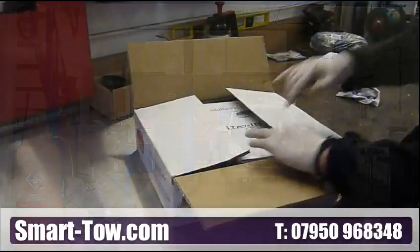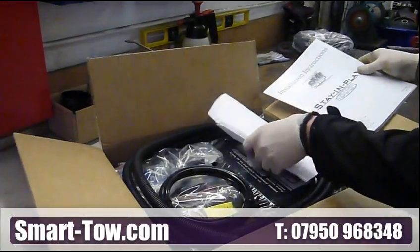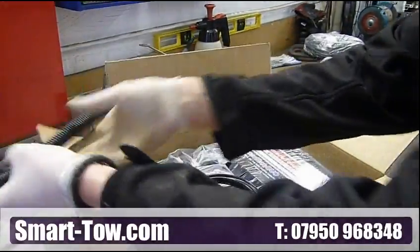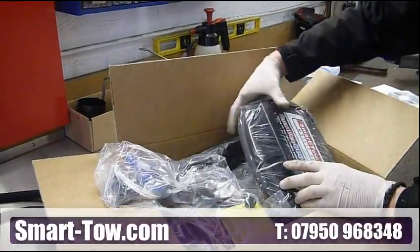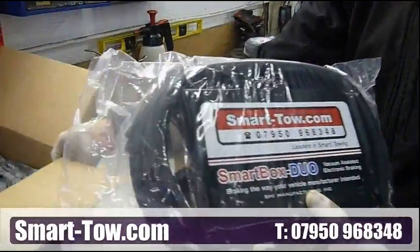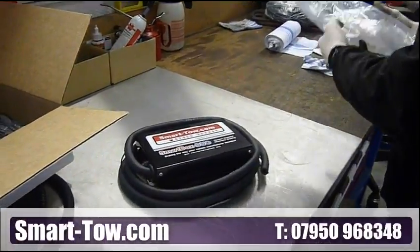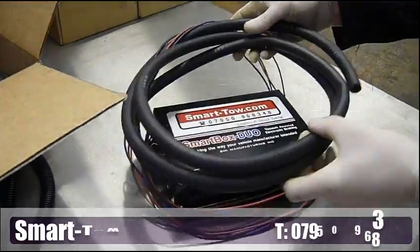First, we will open the SmartBox Duo packing that contains the comprehensive instructions and the SmartBox Duo vacuum pump. SmartBox Duo is the only dual sensing vacuum based system available in Europe. By using the car's own power brakes, pedal pressure is reduced to only 10 pounds in normal stopping. We are also the only vacuum assisted system that maintains the level of vacuum in the system to provide consistent braking from your towed vehicle.